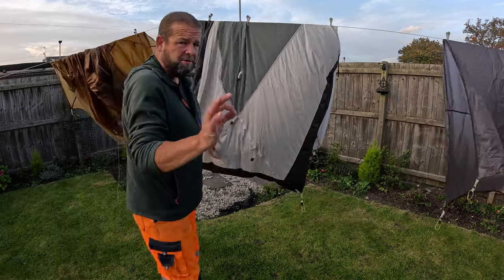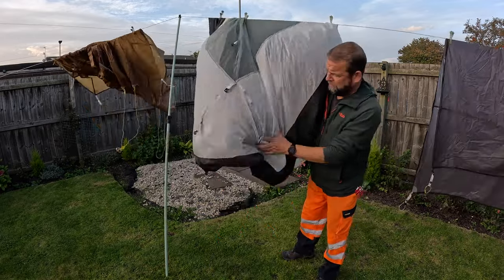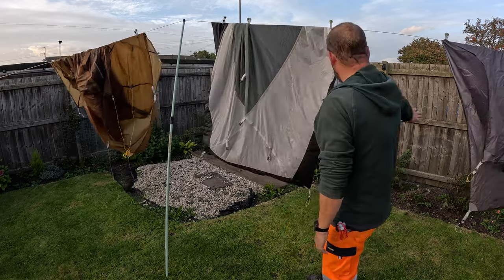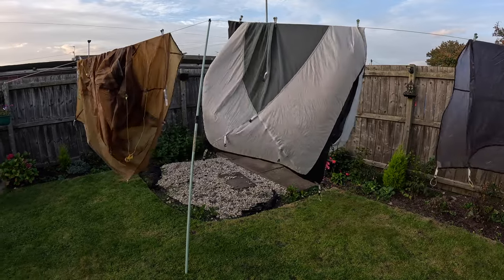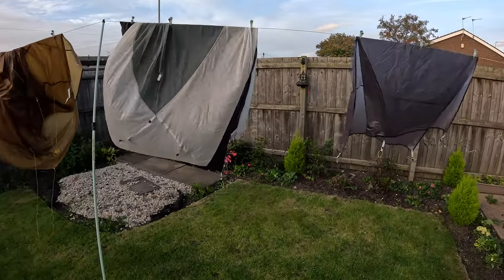It's always hang it on the line. It's nice and dry now, it's been out a while. Obviously if it's raining you can't do this - I do it on a clothes hanger. So that's the fly sheet, the inner and the ground sheet.